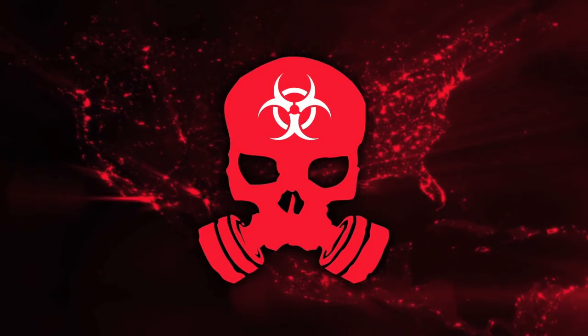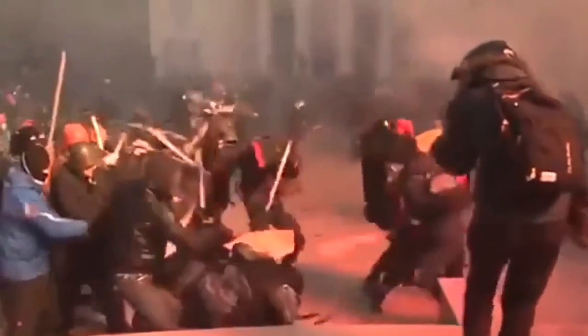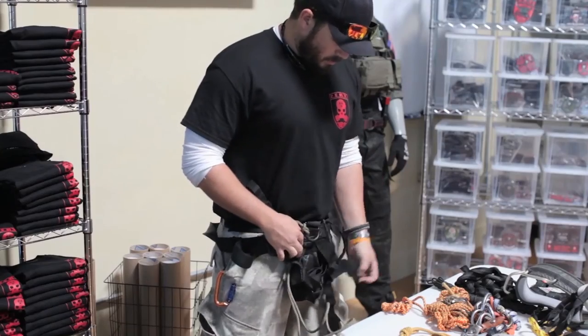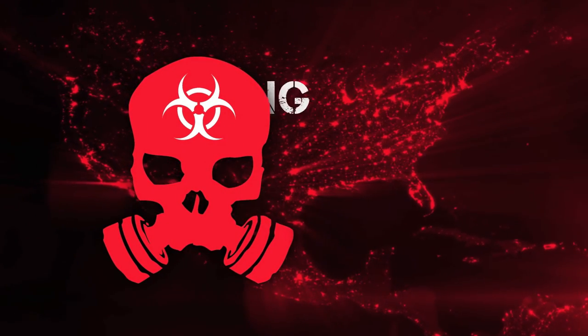ZERT is a worldwide membership-based organization that uses zombie as a metaphor for any natural or man-made disaster that could occur in our lifetime. Your zombie could be hurricanes, tornadoes, floods, a deadly force encounter, or civil unrest. ZERT is about being prepared, trained, and most importantly, armed with the proper mindset to see you and your family through to safety. ZERT is not just an organization — it's a lifestyle.